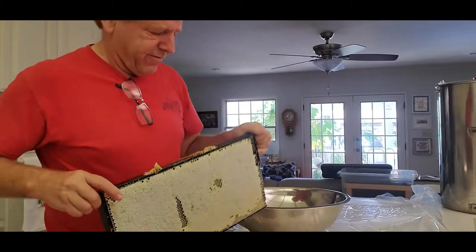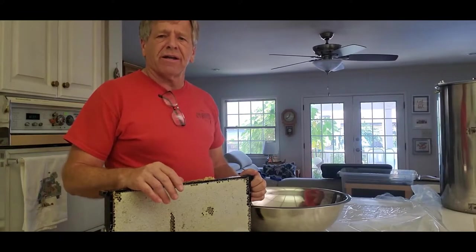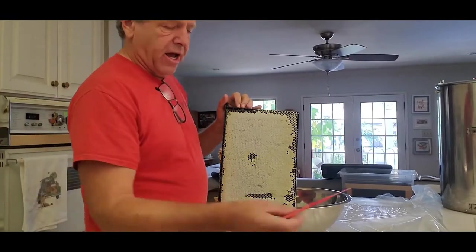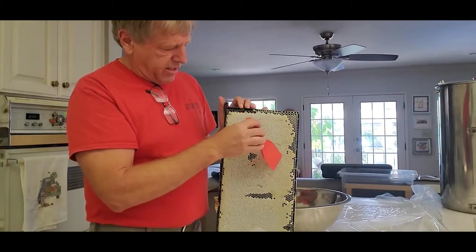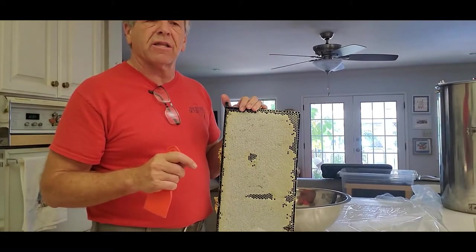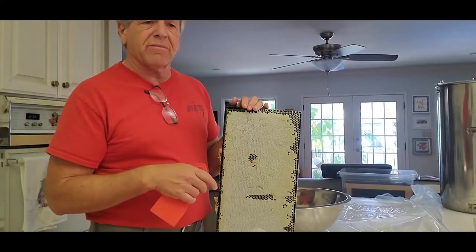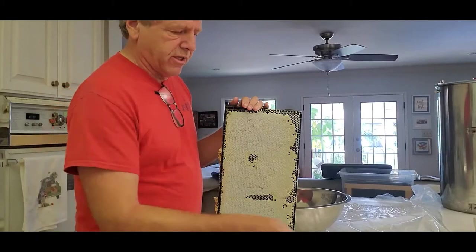Extracting honey is a great part of beekeeping. This is kind of a self-taught method — how I learned to get the honey off, so take that with a grain of salt. The first year I did extracting, I just took a scraper and scraped the comb, the honey, the cappings — everything into a big bowl, sifted that through some cheesecloth, and basically left overnight so it could all drain out. You mess up the comb doing that; it's kind of messy and slow. Using a centrifuge is certainly a more conventional and better way to do that.